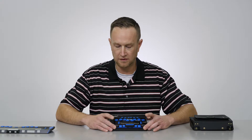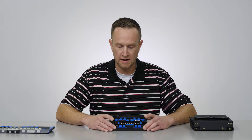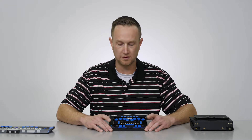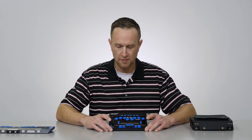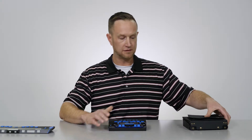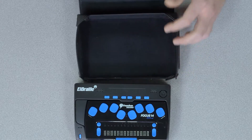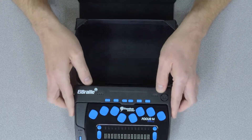All in all the LBraille itself is pretty reasonably priced, and together there are different combo prices that we can work out. But once you get that all together you have a nice portable note-taking device and Braille display. It also comes with a very handy carrying case, because if you're going to have a note taker like this you certainly want to have it in the carrying case at all times.